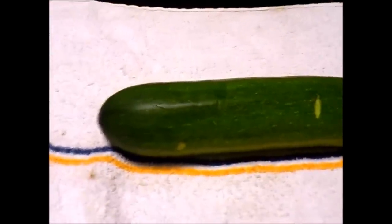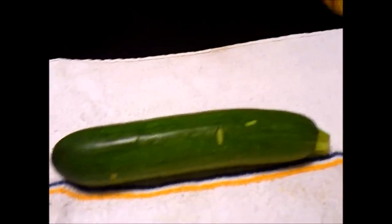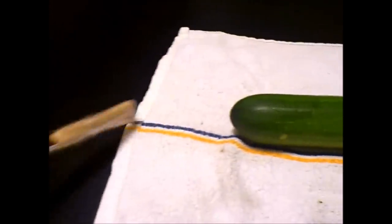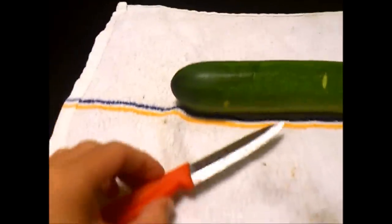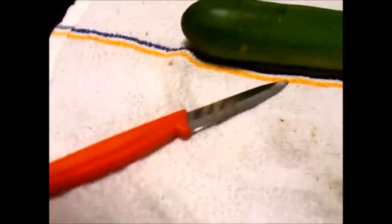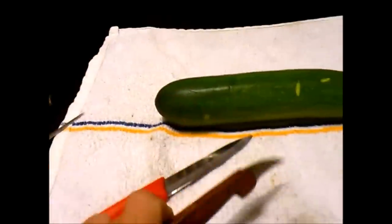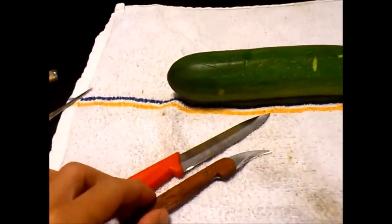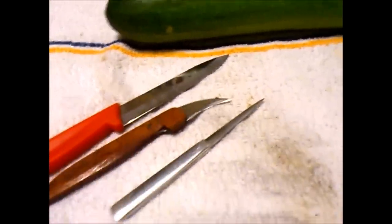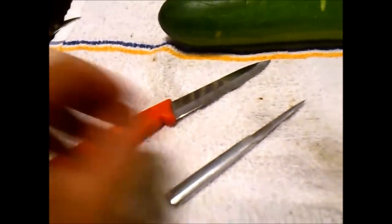So the tools that you're going to need: I have a paring knife, I have a bird claw knife — it's really small, like one inch — and a carving knife. So basically I'm going to use these two knives and disregard the paring knife.